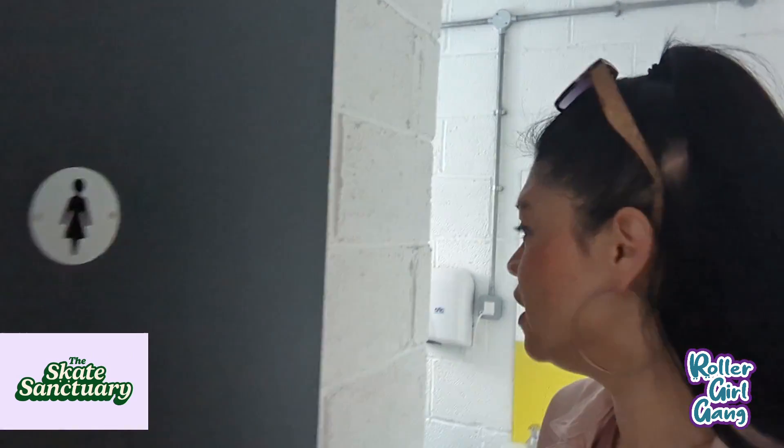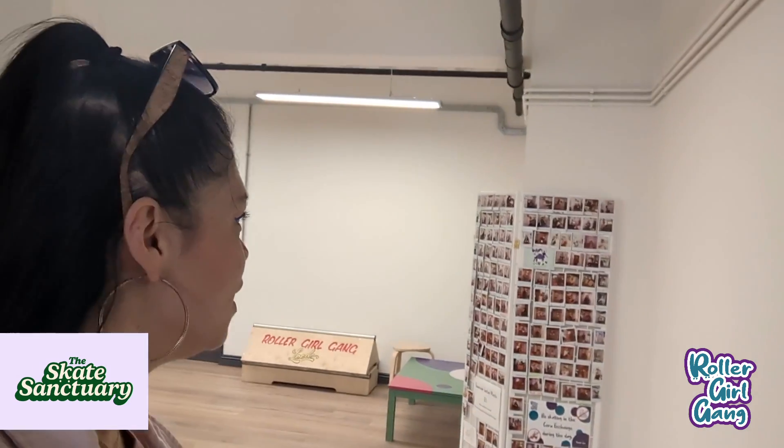One of the toilets is a little bit bigger. We need to install a baby change in one of them, and we're likely to pop a large blackboard on the wall here with all the upcoming sessions, so that you know what is going to be coming this week.